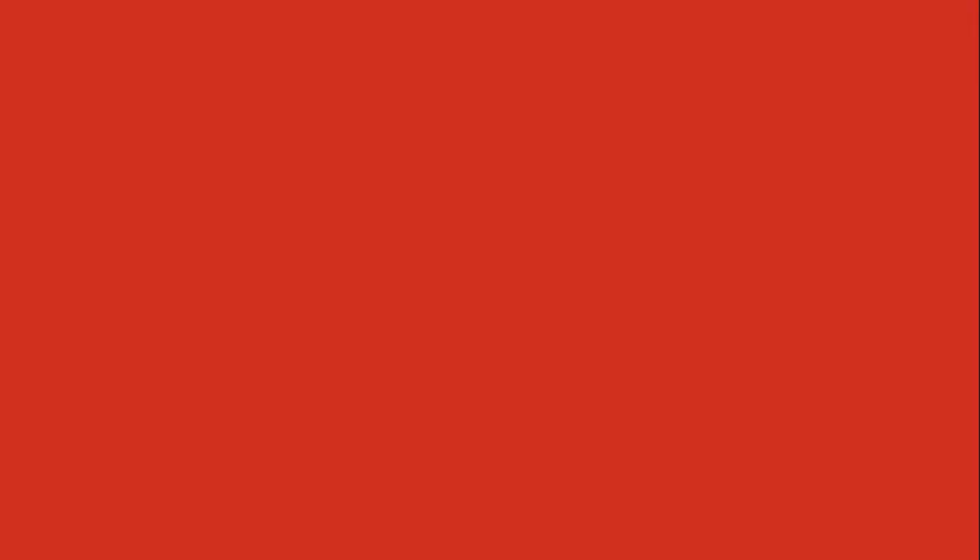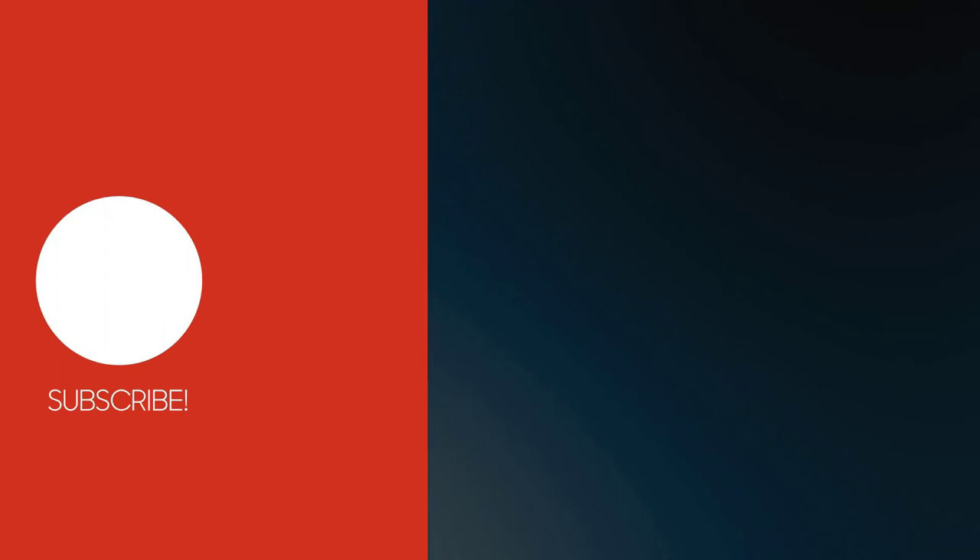Thanks for watching the video. As I said at the beginning, I'm a bargain hunter and I have found a big discount link for you. Please have a look at the description below and get your special discount link now. I'll see you next time.